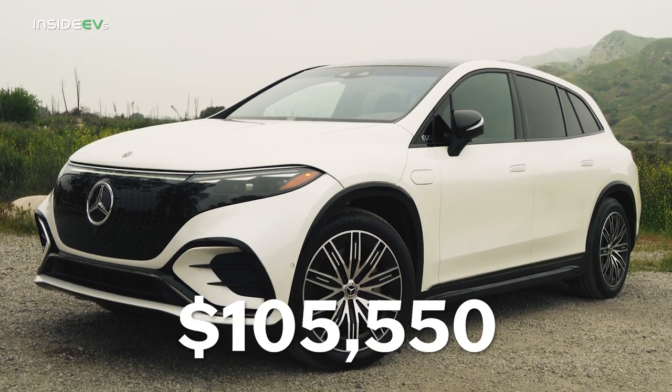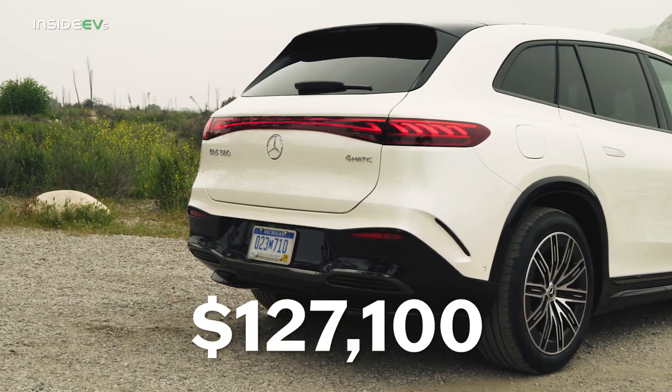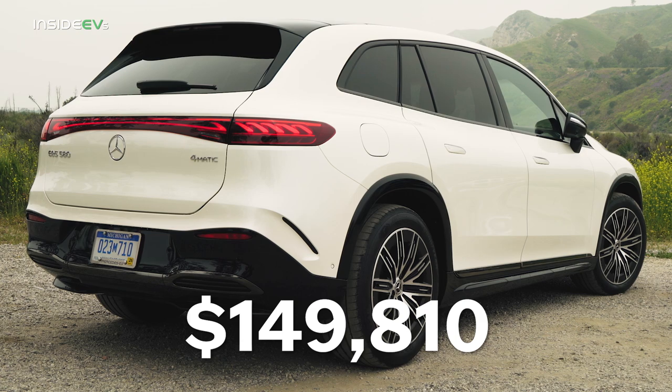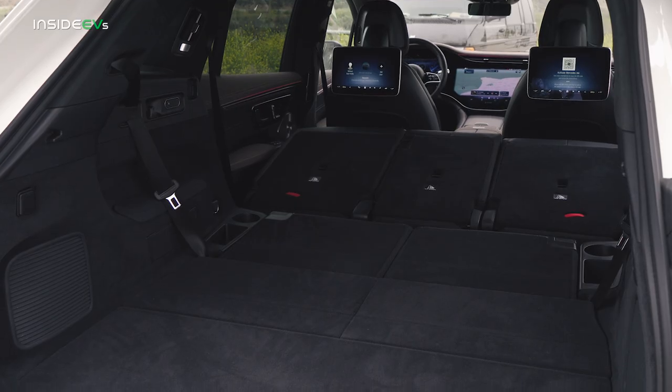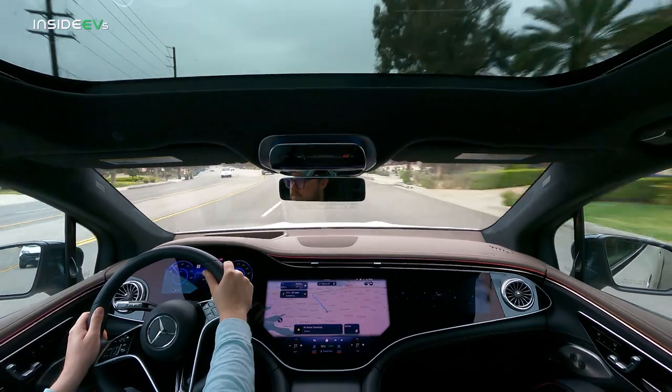On price, the EQS SUV lineup starts at $105,550, whereas the Model X is right around $99,000 and the Rivian is even cheaper. The EQS 580 starts at $127,100, and my tester carries an additional $22,000 in options for a total as-tested price of $149,810. While you may miss out on maximum range and cargo space going the Benz route, at least you get way better fit and finish compared to a Tesla, as well as excellent, well-balanced road manners and Mercedes cachet. It's hard to ignore the EQS SUV's physical limitations at this price if you're looking for a family EV, but as an electrified status symbol it's hard to beat — at least until the Mercedes-Maybach EQS SUV arrives.